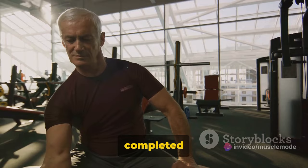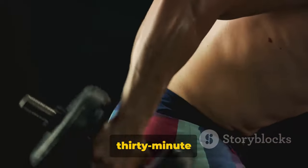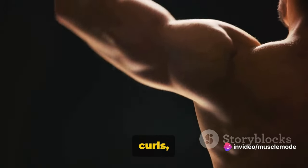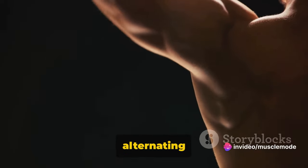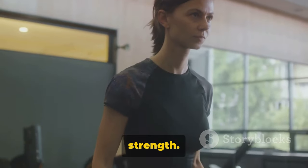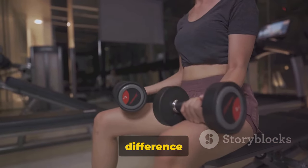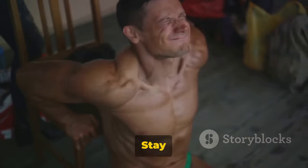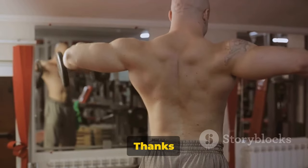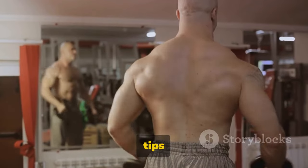That's it — you've completed the 30-minute biceps workout. You've just powered through it, hitting every angle with the dumbbell bicep curls, hammer curls, and their alternating versions. Each exercise targets your biceps uniquely, promoting growth and strength. The key: consistency and proper form. These will make all the difference in your fitness journey. Stay consistent, stay strong, and remember — your only competition is you. Thanks for watching, and don't forget to hit that like and subscribe button for more fitness tips and workouts.